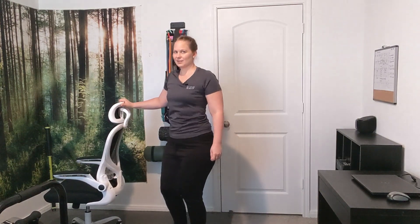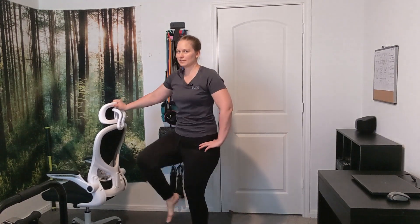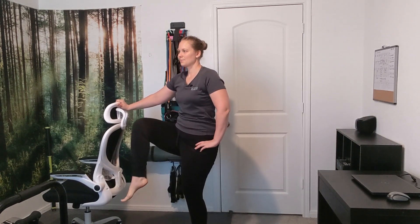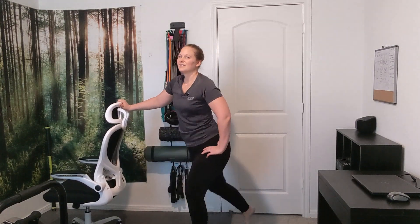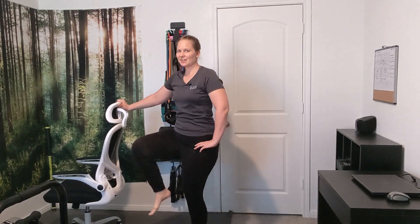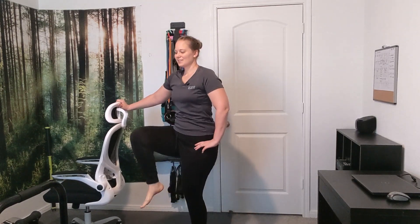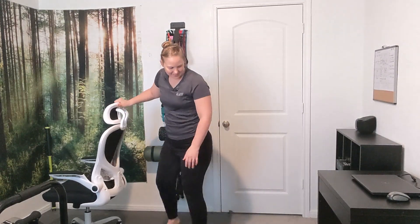Now we're going to the other leg. Knee up, then step back to where your heel touches the ground. Keep your chest up and take it slow through all ten reps.